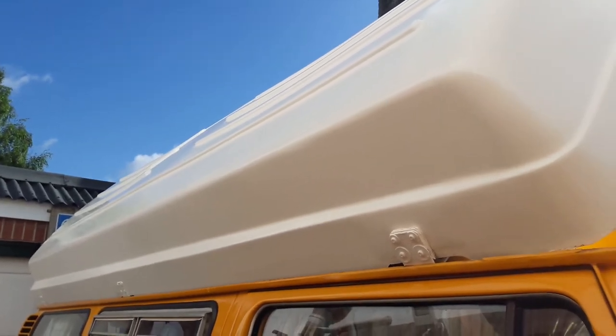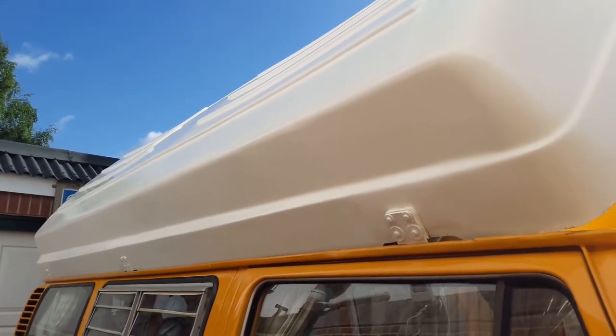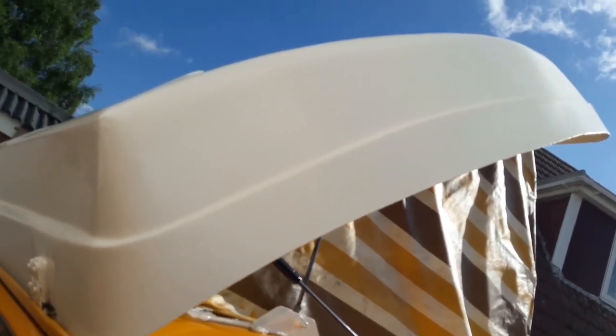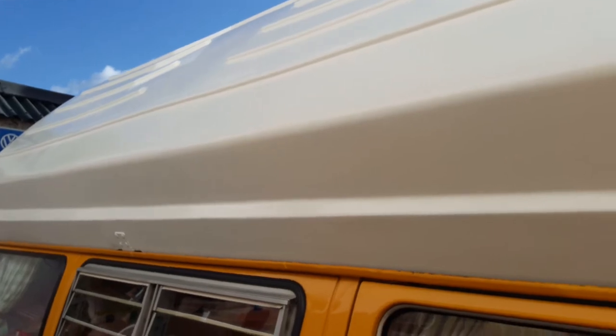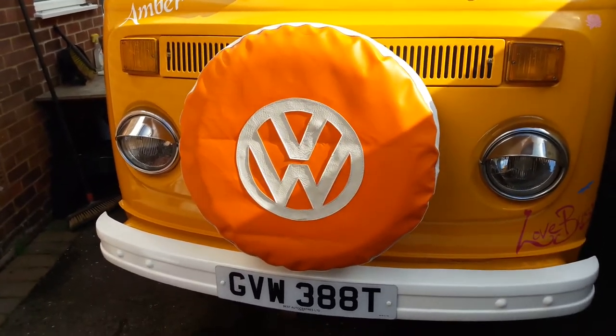My partner has painted the whole of the roof by hand — sanded down to 800 grit, then mopping paste was put on and he's polished it up. It's come up absolutely amazing. Across here there was a spider crack which is now completely gone, and across the front there was another one. In the middle of the roof there was a massive one which has now gone too, so it's come up really amazing — well chuffed with that.